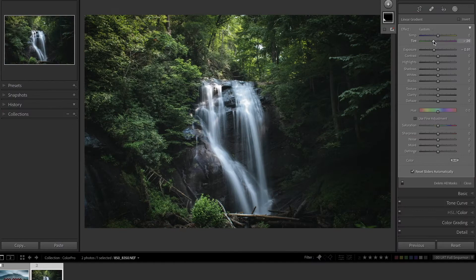Hi everyone, I'm Luke Stackpole and I'm a lifestyle and landscape photographer from the UK. Welcome to my little Colour Pro editing workshop.